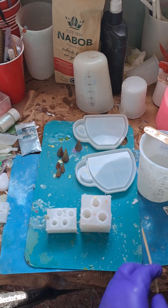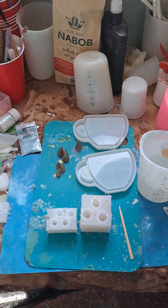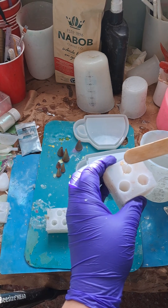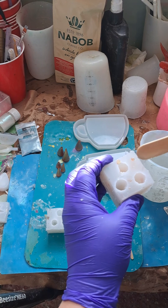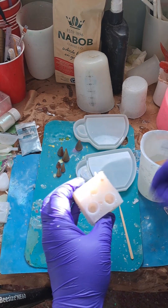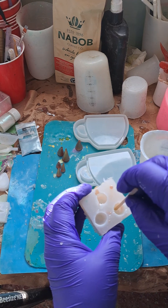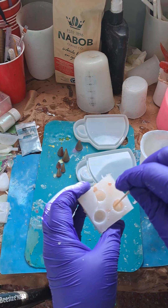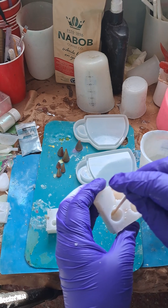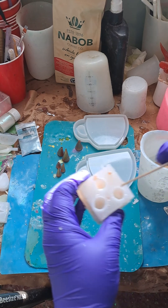Hello Resin Drops. We have a little bit of clear resin that we want to add to these, so we can pop any of the bubbles out of the tips, just like so.